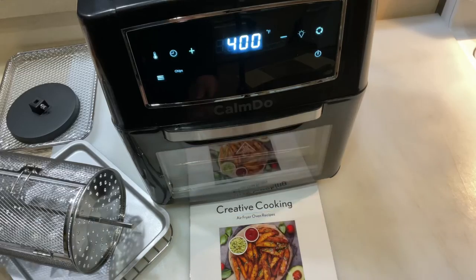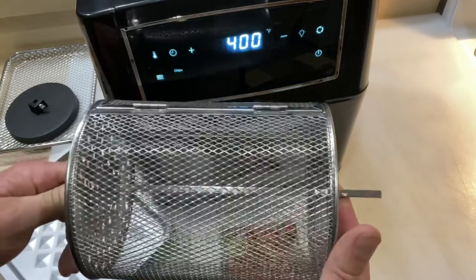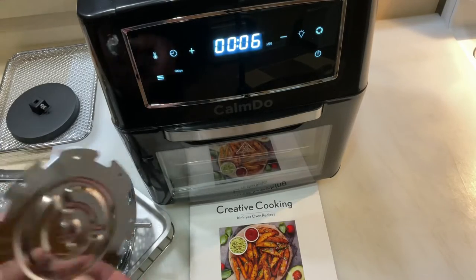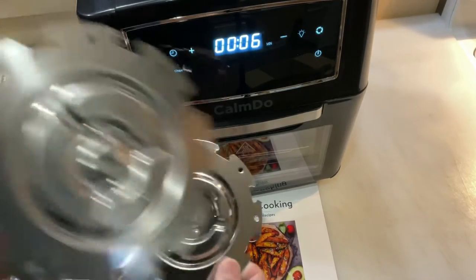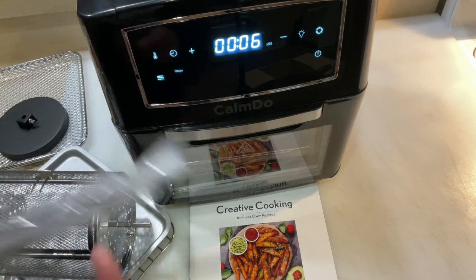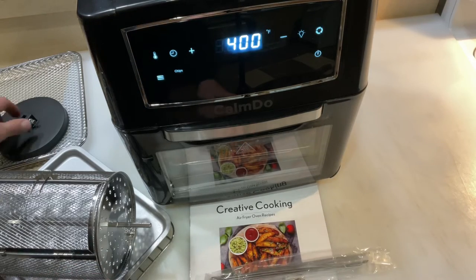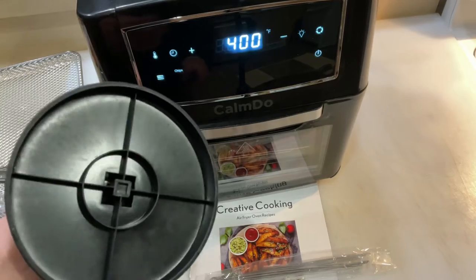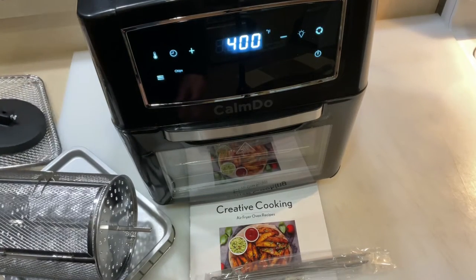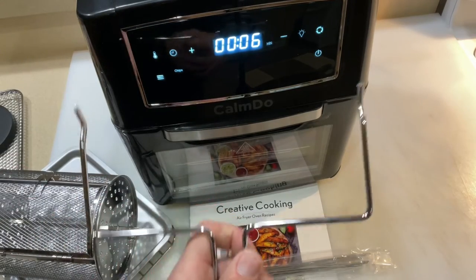With this one you actually have a rotisserie — they give you a rotisserie basket, this all comes with it — or you have the ability to put in an actual rotisserie and do a rotisserie chicken. You also have some skewers so you could do kebabs, and then you've got a tray for holding your stuff. There's also a cool little device that everybody always asks about — it's for taking things in and out of your air fryer.